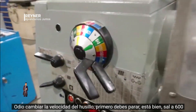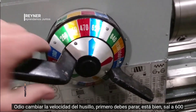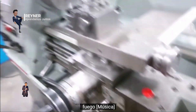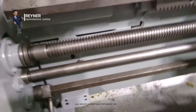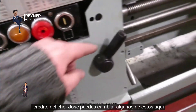To change the spindle speed you must stop first. Put it on to 600 and fire it up again. These shafts are going to spin it, and you can change the speed with these controls here.